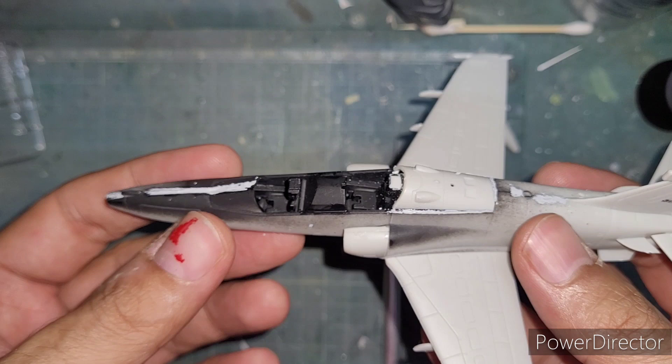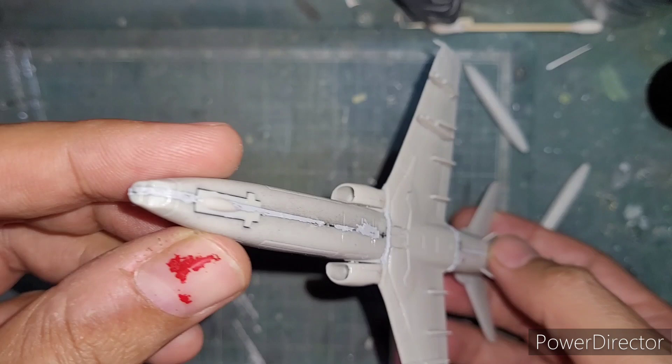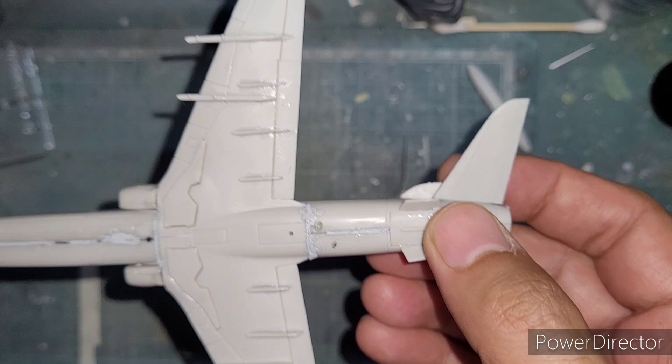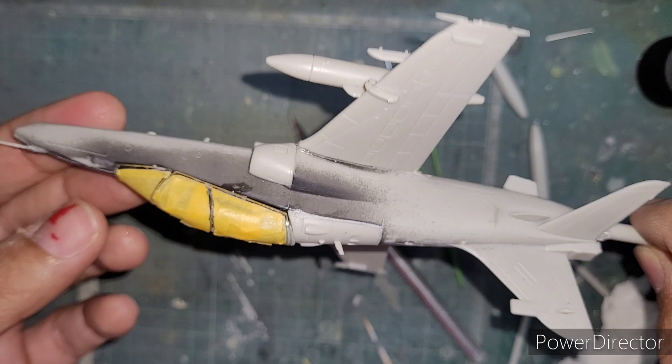As is common with Airfix kits, it needed a lot of filling along the seam lines — along the nose, along the rear cockpit section on all three sides, and from the nose right up to the middle of the fuselage. The connection of the wings and the air brakes also needed some filling. I filled in with Tamiya grey putty and sanded them smooth, which gave a good overall body look. I then attached the drop tanks, hard points, and smaller bits and bobs, getting it ready for painting.